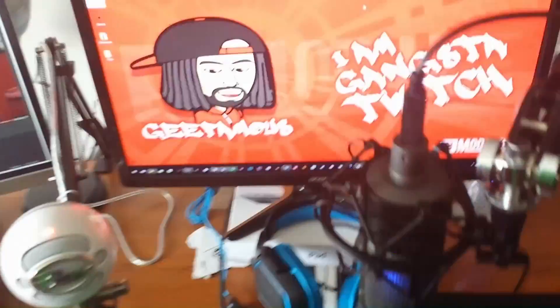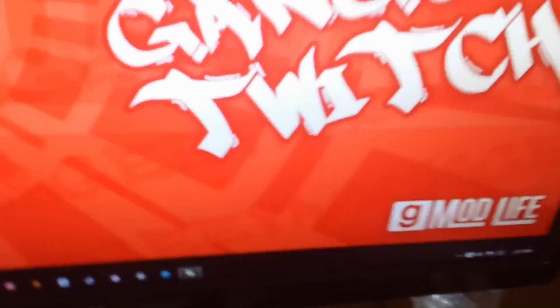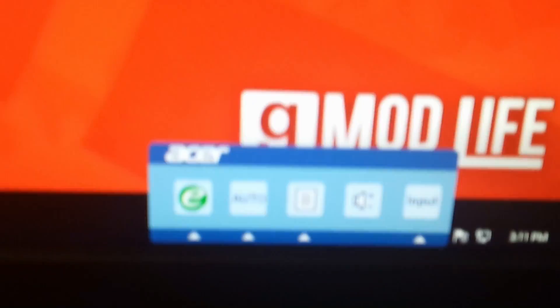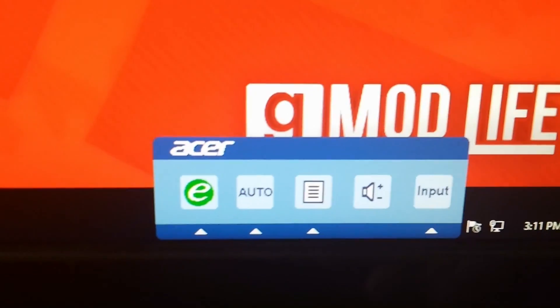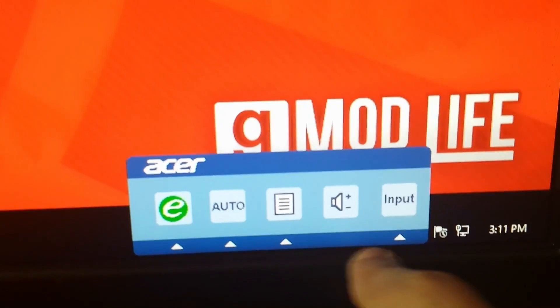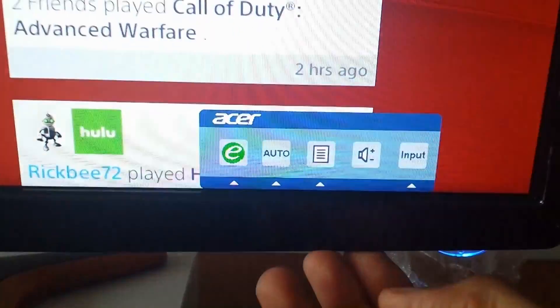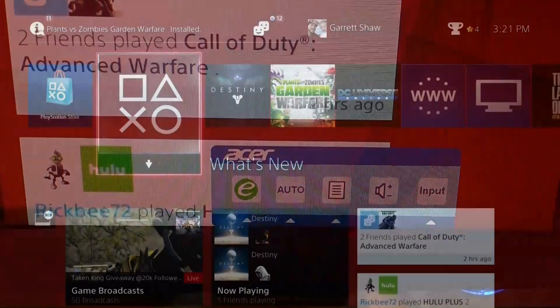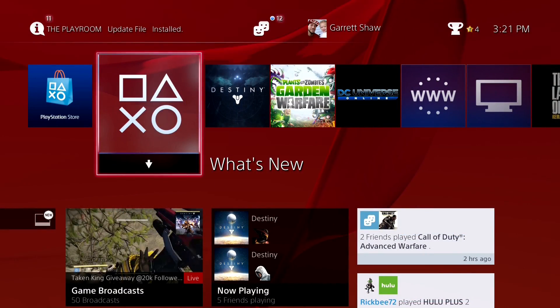The only problem I have now is my monitor volume won't turn up. My monitor has a volume up button right here, but it doesn't have the arrow going up to it. Every time I hit that button it does nothing - it doesn't turn up my monitor volume at all.